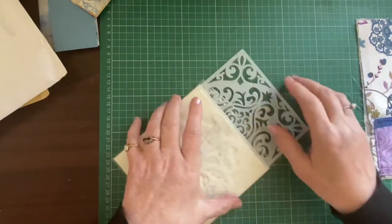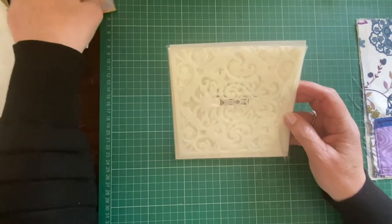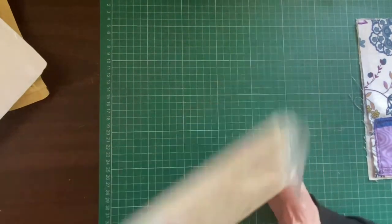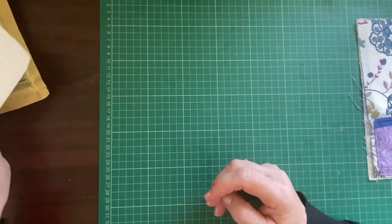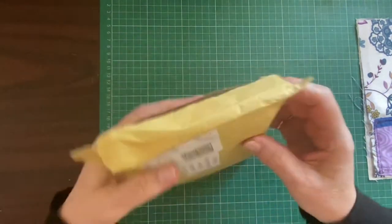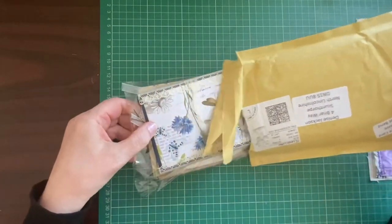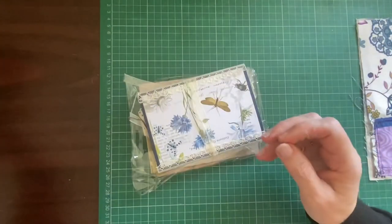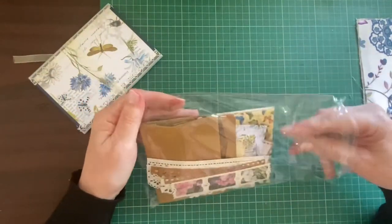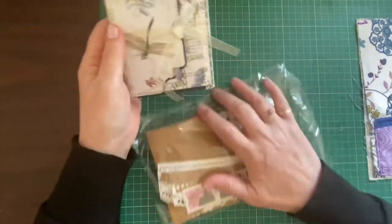Go over and have a look - I think she's just done 100 subscribers. She is a UK YouTuber as well, so she's local-ish. And then this one came this morning. I opened it and just had a look, and then thought no, I better not go digging in because I'll never get it back how it is. And this is from Violet.